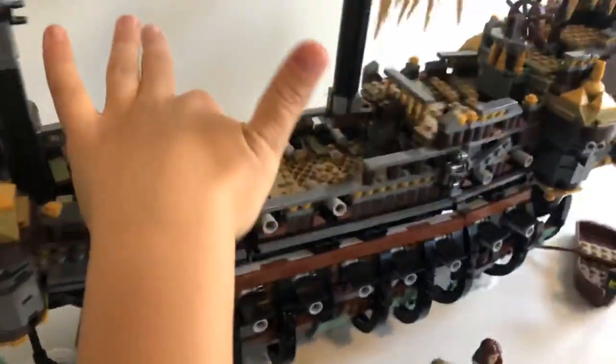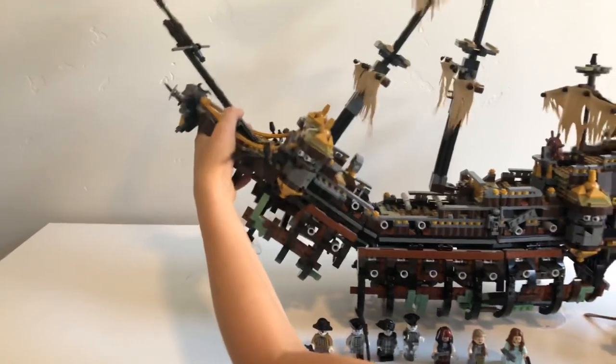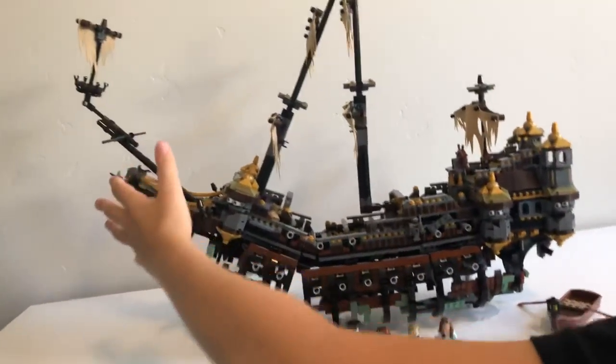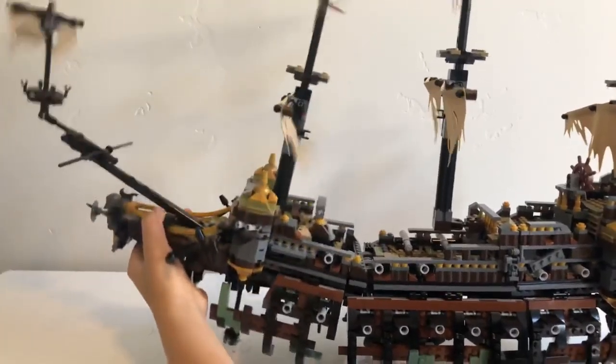I bet you guys are wondering what those gears are for. Well, we're going to show you. You can actually position the front of the boat however you want — so it's like the ship is in a shipwreck or there's a wave and the boat is tilted. On the box it showed it fully up, but I just put it straight for the review. We're going to put that back down for now.